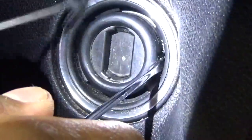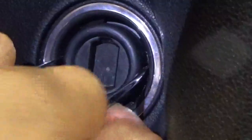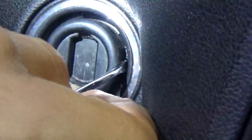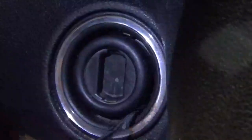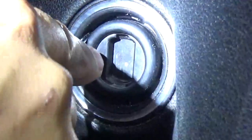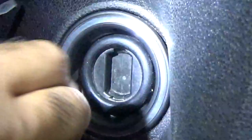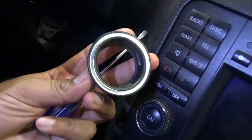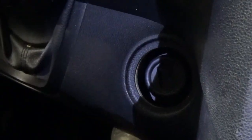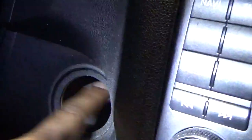We're going to use the screwdriver first. I'm putting it against the two tabs and going anti-clockwise — you have to apply pry pressure. You can see where it has moved. You don't necessarily need two; this can be done with one. Now we have the ICE lock removed — you can see the ICE is loose.